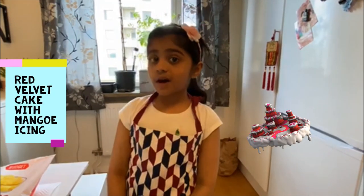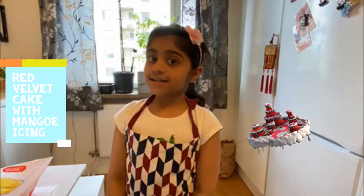Hi everyone, my name is Alia and welcome back to my YouTube channel Addy Tales. Today we are going to show you how to make a red ballroom cake with mango icing.